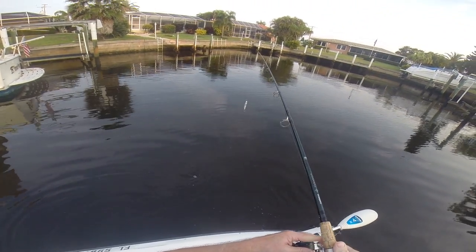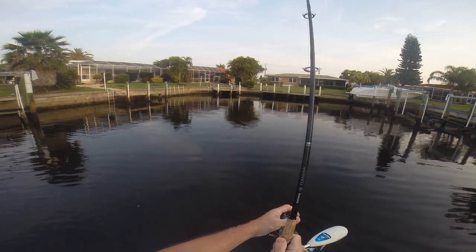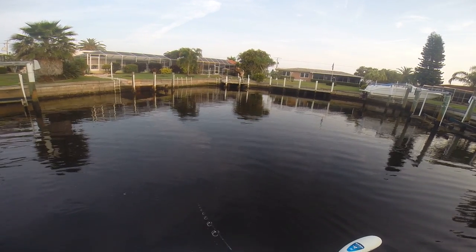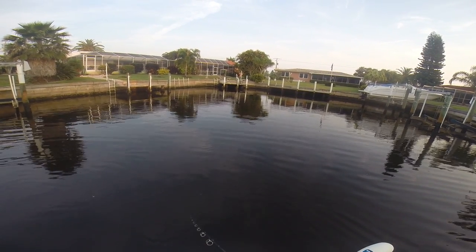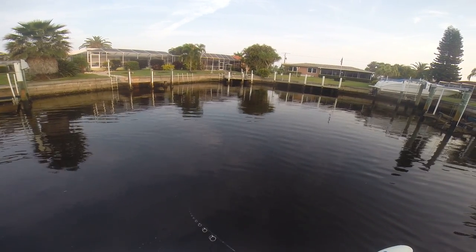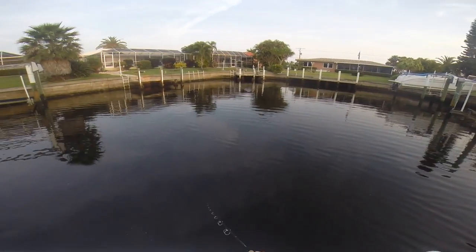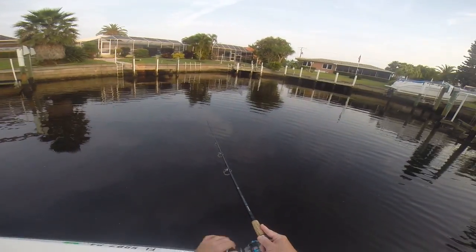While we're at it, we should check this later. There was another one right there in that corner. Let's see if we get interest on him. I didn't have the GoPro turned on. That was rather nice, though — that was a snook on top.